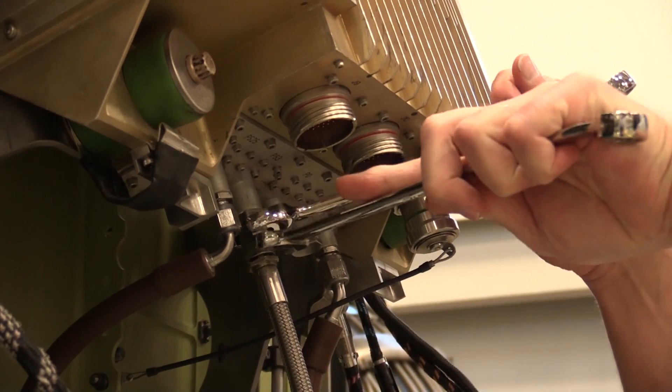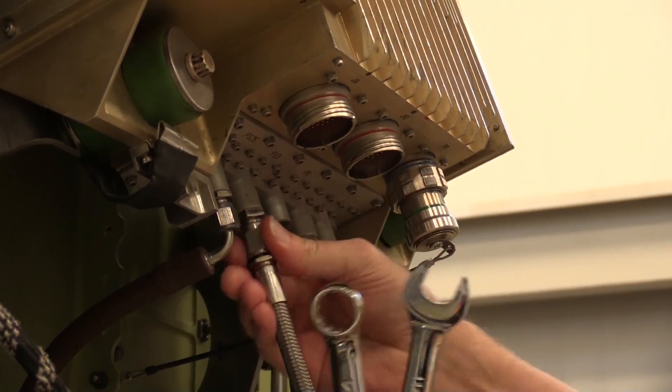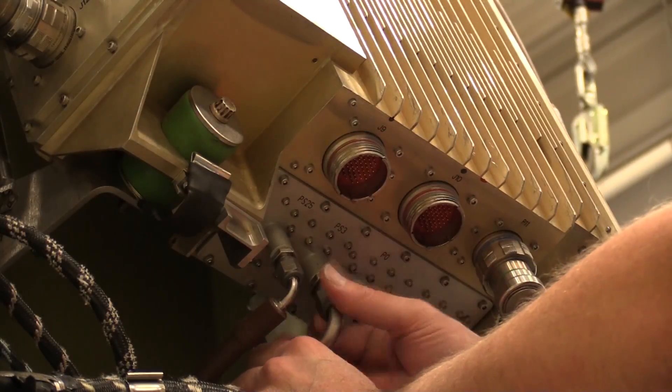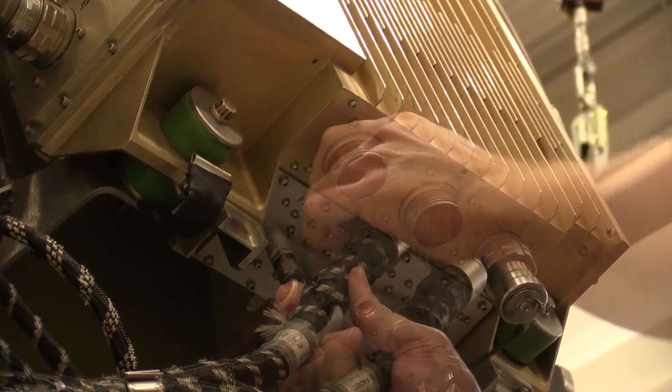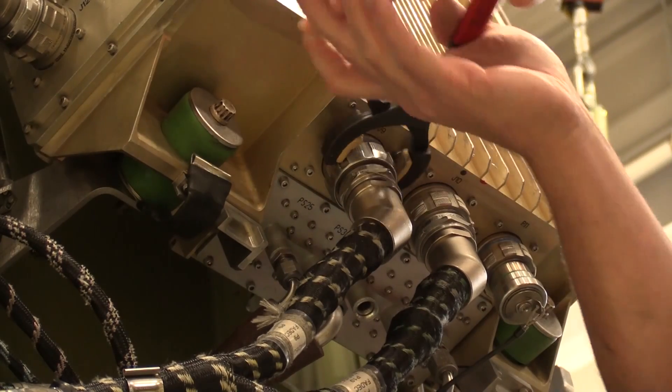Disconnect the line from the EEC PS3 port, keeping in mind this area may be hot from the heat gun application. Reinstall the engine PS3 sensing tube onto the EEC. Tighten, torque, and safety wire the fitting as required. Finally, reconnect the P09 and P10 electrical connectors using soft jaw pliers.